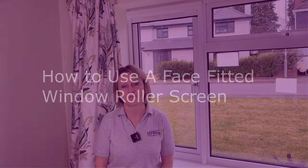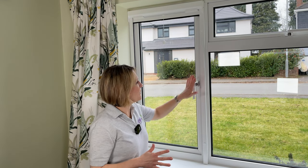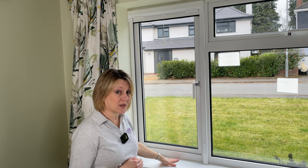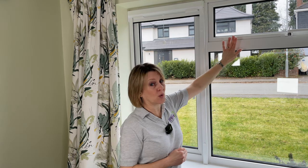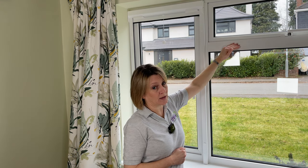Hi, I'm Alex from Stream and today I'm going to show you how to use a face fitted window roller screen. In our example we've fitted our screen to a side opening window closing onto the sill at the bottom. However, you can also fit to a top opening window and use a closing channel at the bottom.